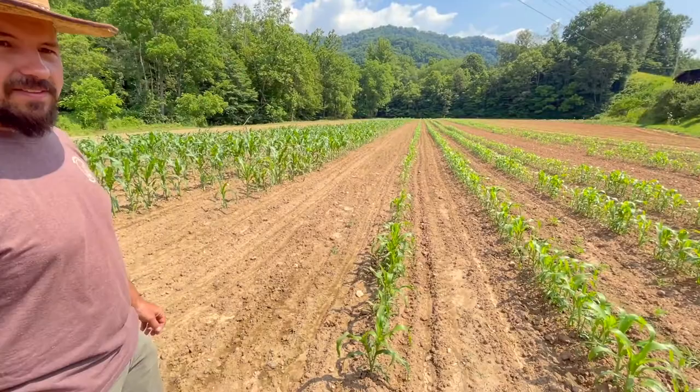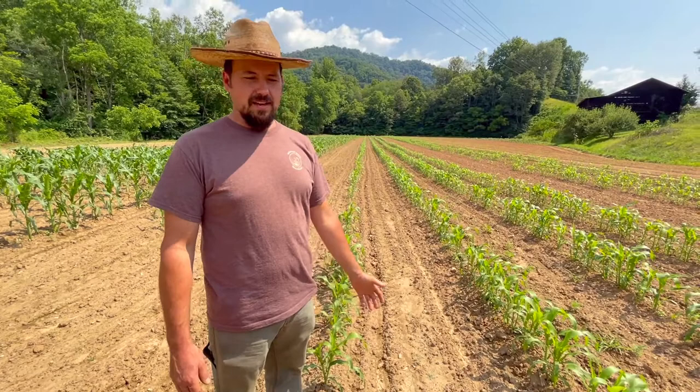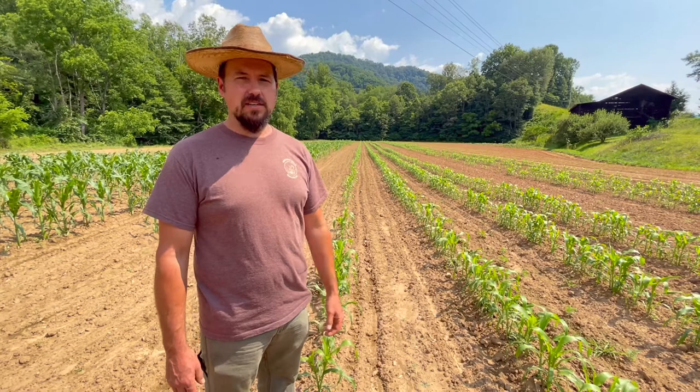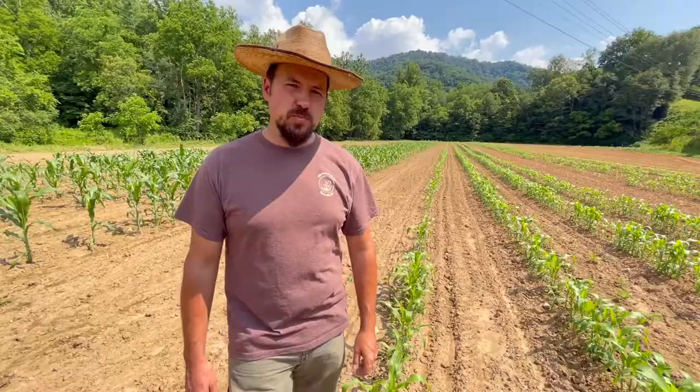Over here, this is the sorghum that I grow. Sugar Drip is the variety. If you're not familiar with sorghum, the plant is a big grass — it grows tall. In the fall we'll come in when it's ready, strip all the fodder and all the leaves off, and you'll just have a stalk there. We will cut that, crush it in a cane mill, render out the juice. It'll get filtered and boiled down into sorghum syrup, and it's really delicious. We've had a lot of compliments on our sorghum syrup. And the grain head on top will be used for milling as well.